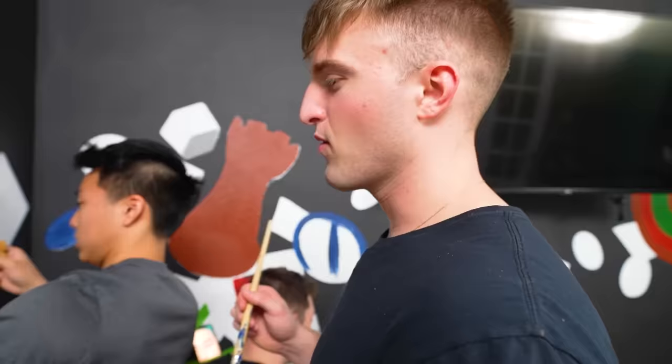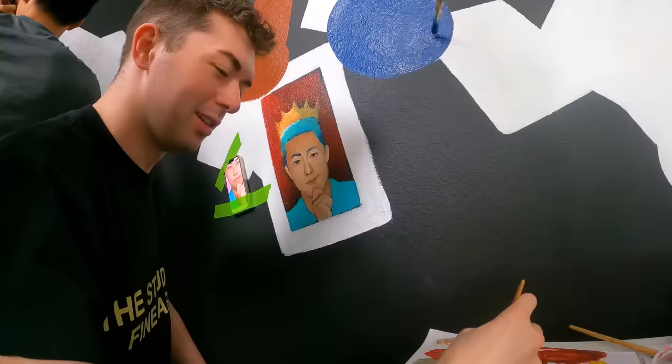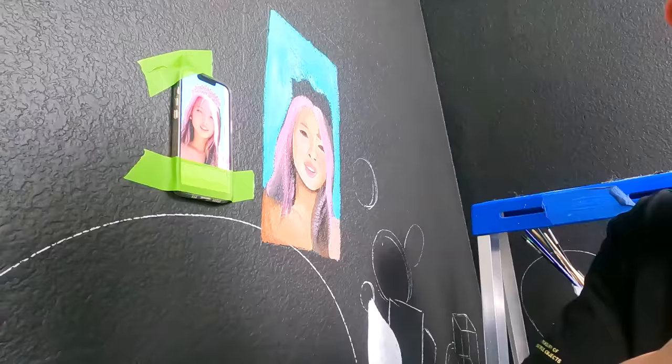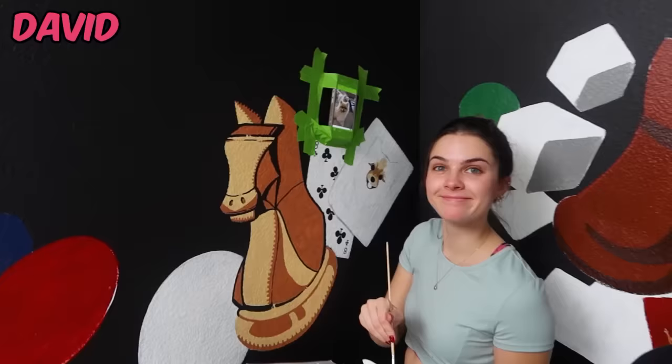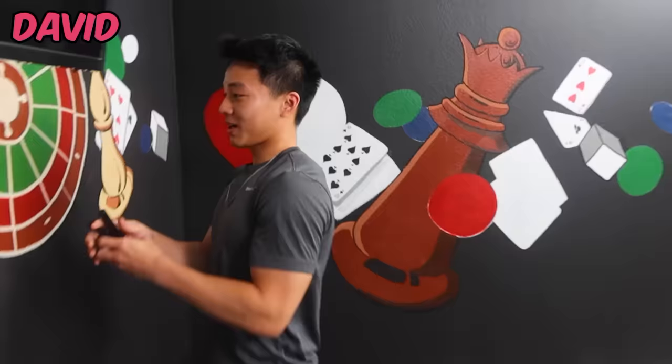Turns out David did decide to fix the mouth and was able to finish both portraits, while Mackenzie started to work on painting the dog. Ben is literally dominating — working on the roulette thing. 'Zach actually has no idea what we're painting — he literally just texted me, just make it look cool.'